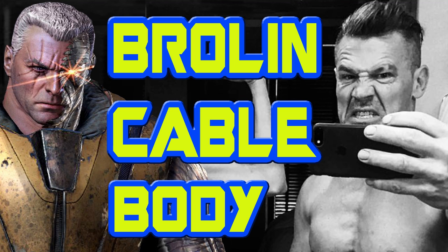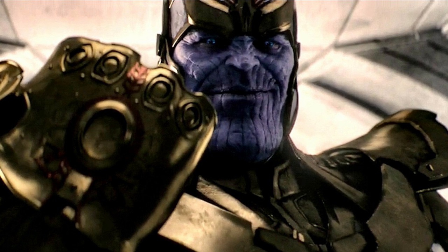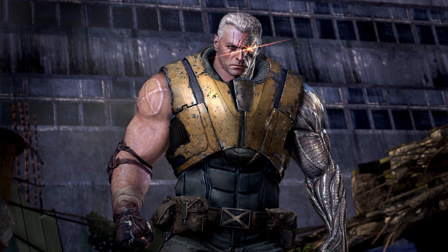Josh Brolin has been cast to play Cable as Deadpool's sort of co-star sidekick in the next Deadpool movie. Unlike his role as Thanos where he's just CGI and it doesn't matter what he looks like, he needs to be in shape for Cable. So on Instagram he recently released this photo of his Cable physique.